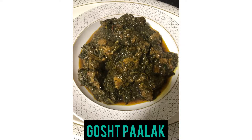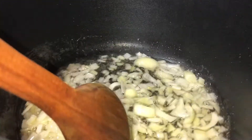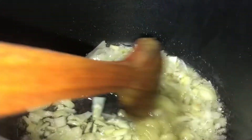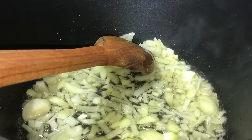Assalamu alaikum, hi guys, welcome back to another video. Today we're making gosht palak. In a pan I've added 1 cup of oil and onion, and we're just frying that on high heat — that's 1 large onion.